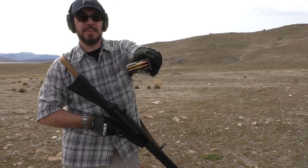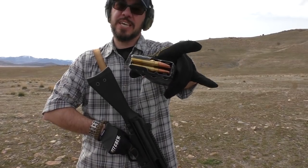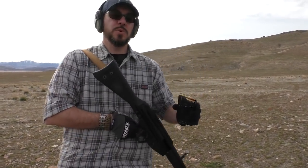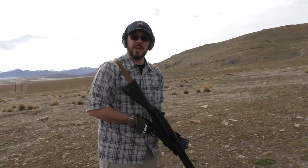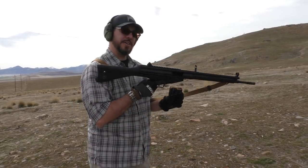Today we're shooting some Aguila 7.62x51. This stuff has been kind of finicky in my Savage 10T in .308, so we'll see how it does in this gun — is it going to be finicky here as well? Eventually I'll put some better ammo through it, but I'm going to try to chew through this crap first.